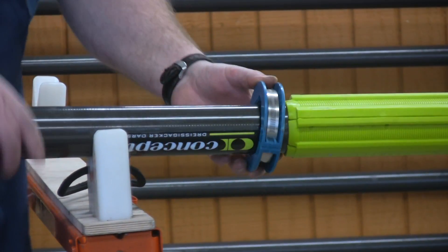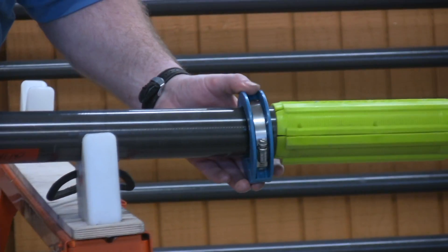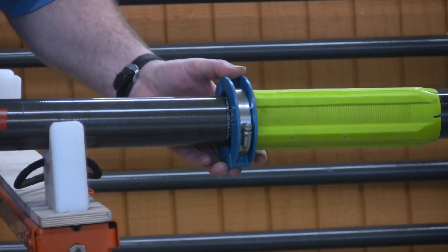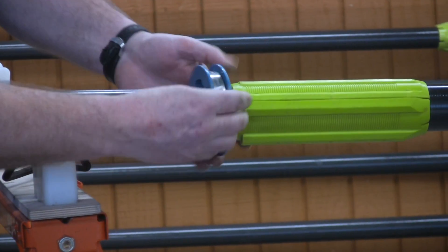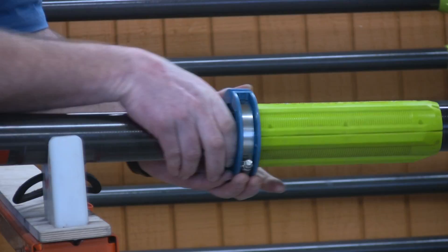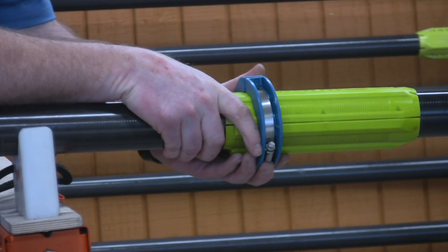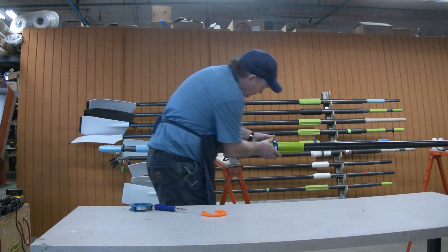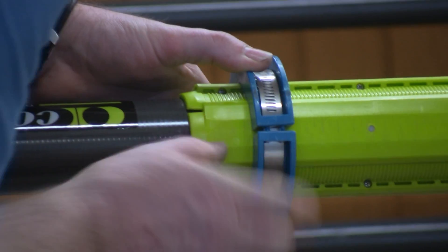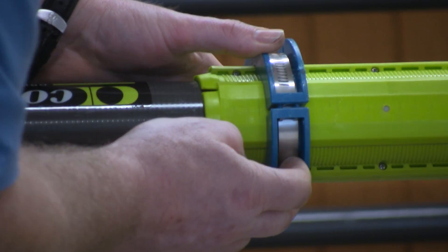They go on a certain way. You line up the shape of the collar with the shape of the sleeve, and there's only one way it can go on — you turn it so it fits over the shape of the sleeve in the right orientation. And then there's a couple of nubs on each side of the collar, right in here, and holes that have to be aligned correctly.